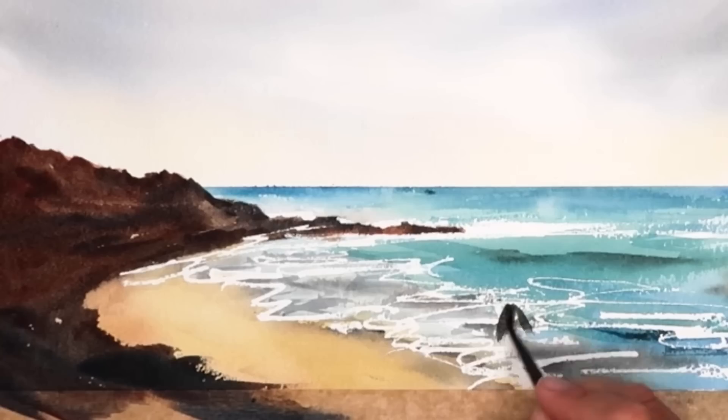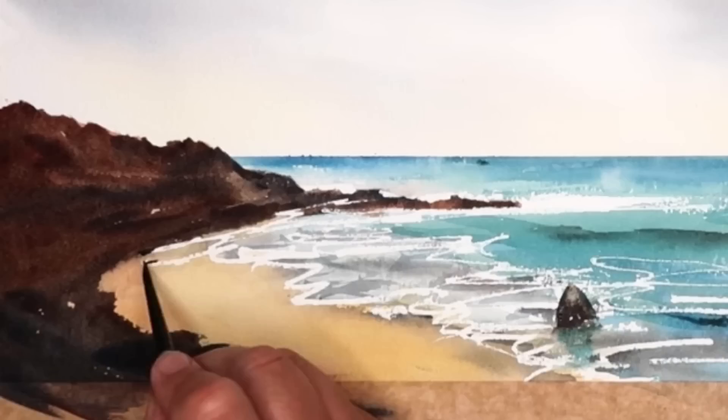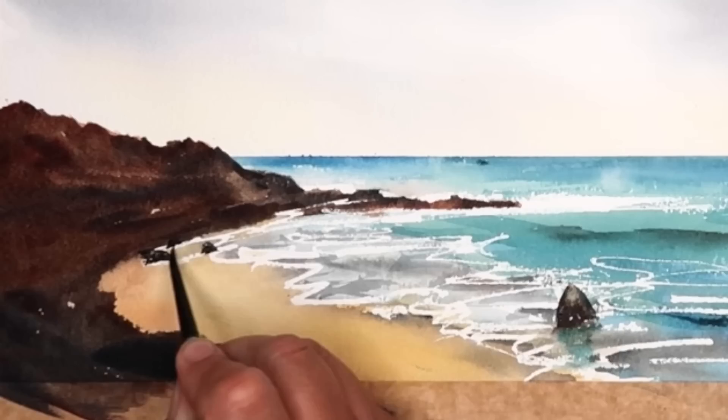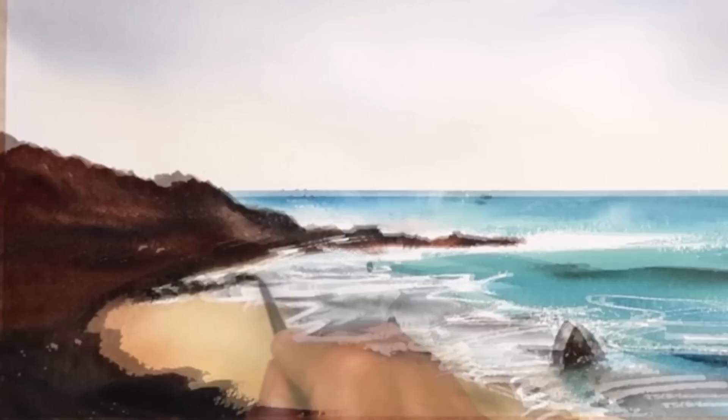Once I've painted in the rocks, I'm using a little reflection to give depth. I've added a touch of phthalo turquoise and lifted off with my tissue at the top of the rock so it looks like the light's coming from above while the painting was still damp. I'm putting some smaller rocks in the distance and just softening underneath them so it looks like a little shadow or wet reflection on the shore.